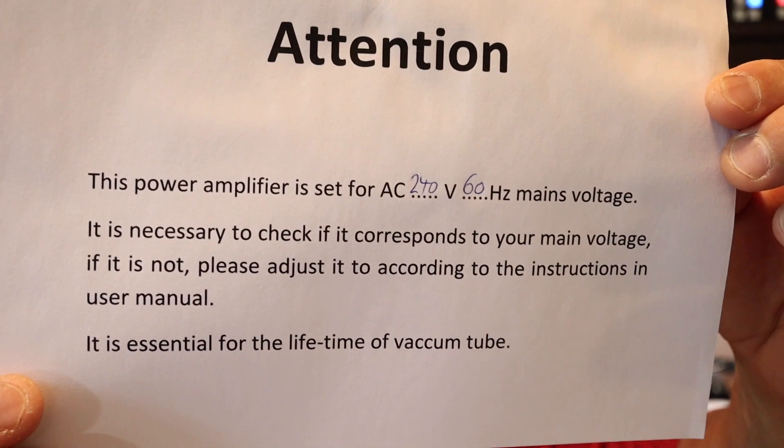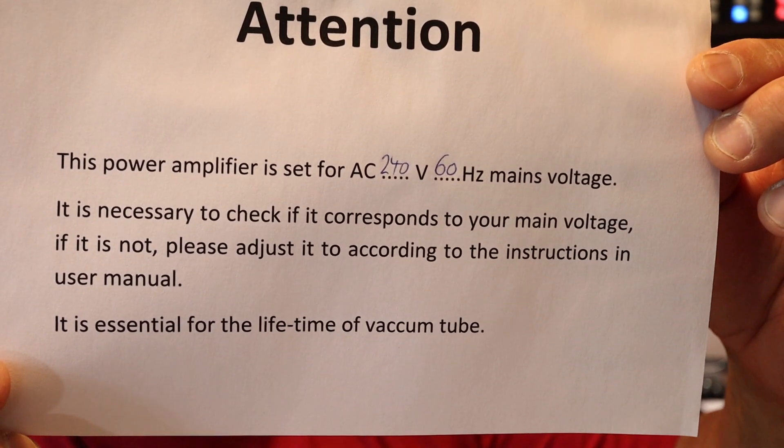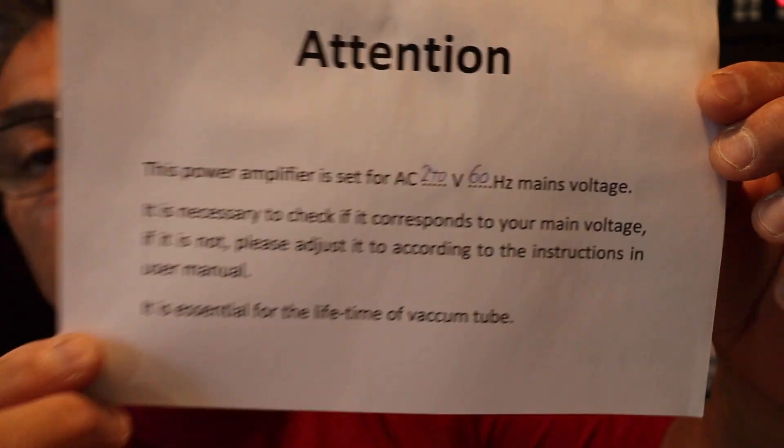My house is built back in the 60s so I'm going to double check that I have the current voltage. When you're operating on 220 or 240 volts you need to make sure you have the correct setting. I called RA Solutions and told them my voltage was at 250, which was when I first ordered it. When I opened up the box and got the manual out, the factory had actually modified the voltage setting to my specification. This power amplifier is set for 240 volts, 60 hertz.